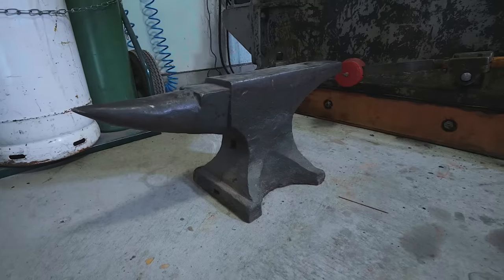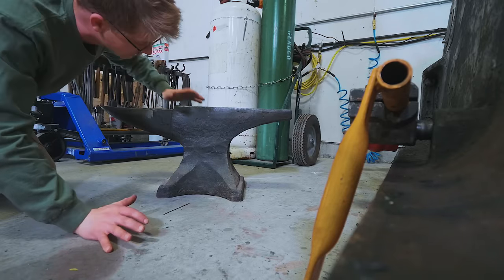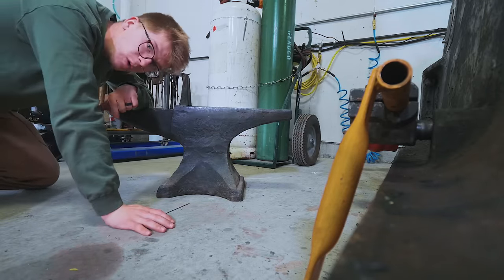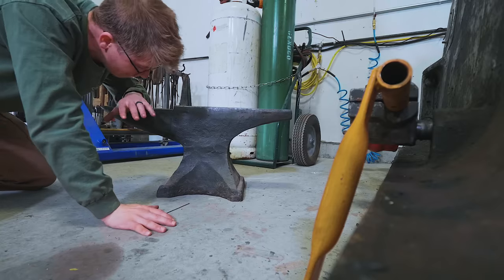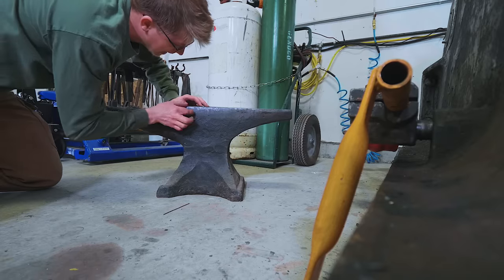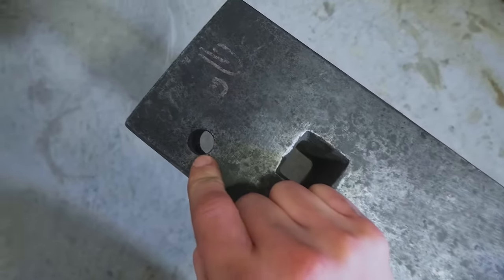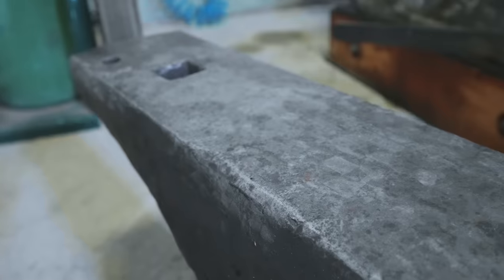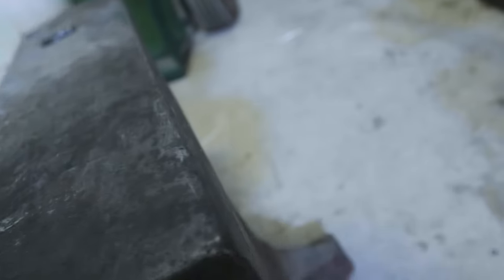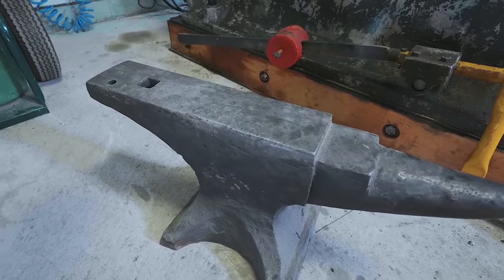This anvil here is a forged anvil — this is a Peter Wright, one of the most famous makers of anvils in the world. Peter Wright anvils were forged out of wrought iron pieces, all forge welded together, culminating in a forge-welded steel faceplate. This particular anvil is about 230 pounds. It features about an inch and an eighth hardy hole and about a five-eighths pritchell hole. It was my first ever anvil, bought at 11 or 12 years of age with Christmas and birthday money — found it on eBay for 90 pounds.